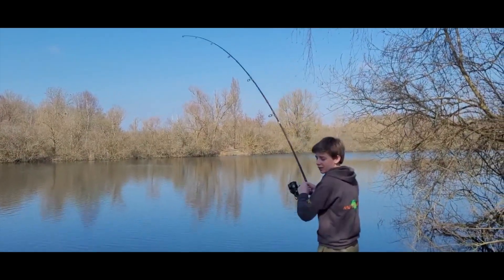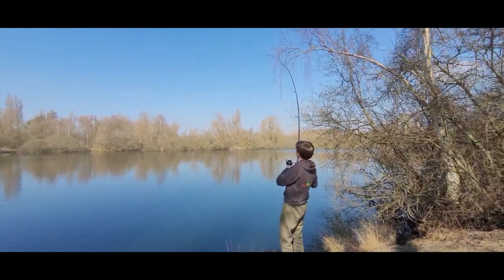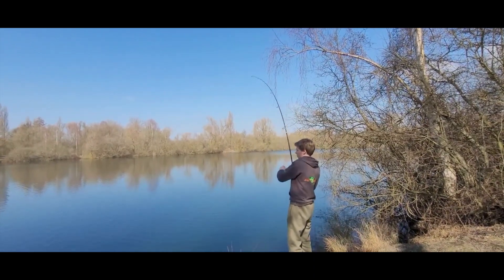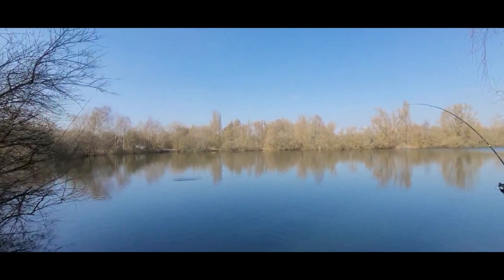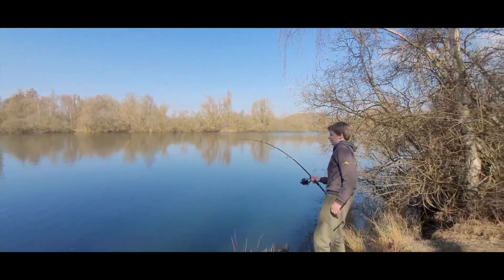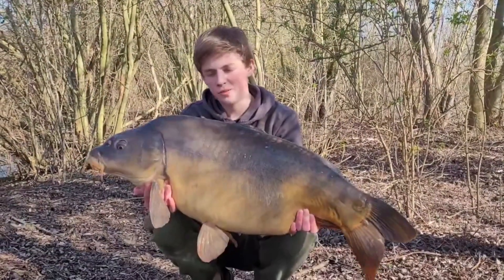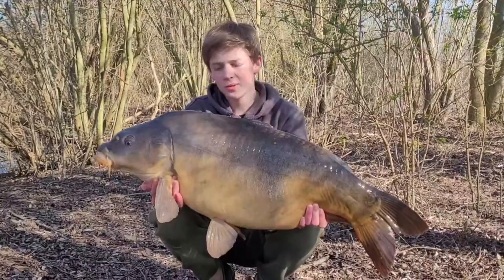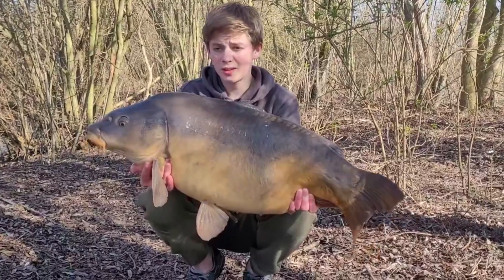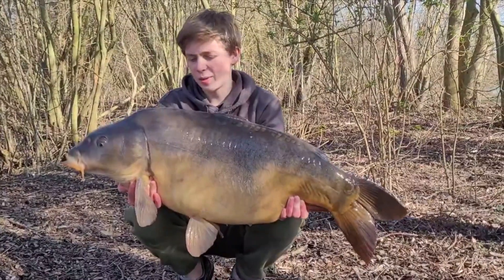On va bouger des cannes. Voilà les fichiers, deuxième fiche : 15,10 kg. Une belle miroir encore une fois, donc pris sur une autre canne, cette fois-ci dans les arbres en face. On va relâcher ça puis on va remettre la canne.